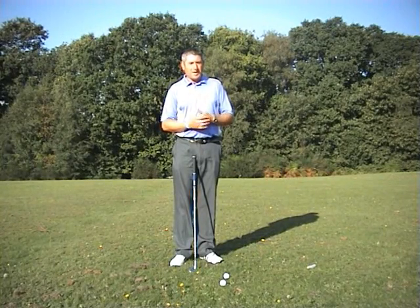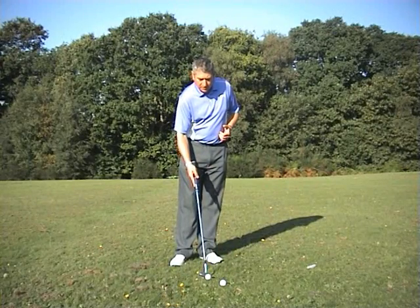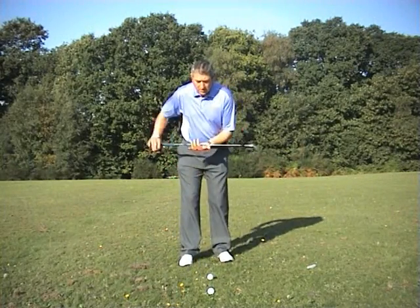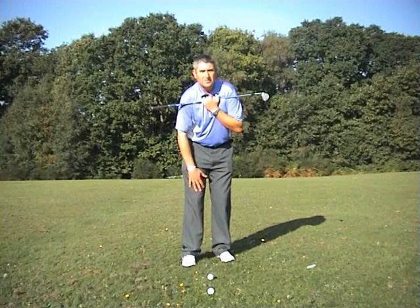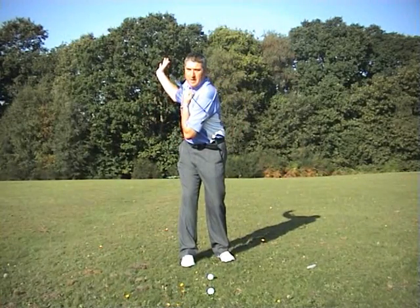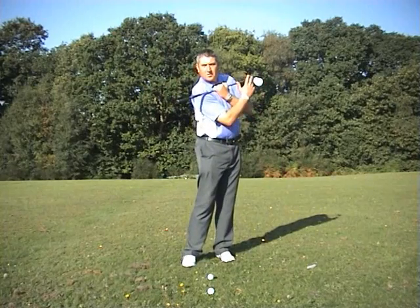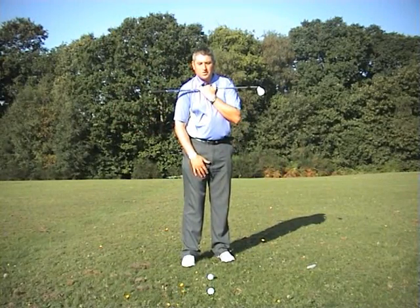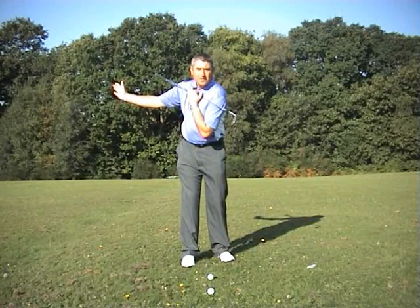So many amateurs struggle to create any backspin at all because they don't hit down into the ball — they hit up. When we are pitching, placing the weight is vital. When I set up to play a pitch shot, I make sure my shoulders are parallel to the target but I rotate my lower half slightly to the left — so my feet, knees, and perhaps even my hips are aiming slightly left of the target. That puts me in a position where I can't rotate too far back in the backswing. If we swing the club too far back, we either over-hit the shot or we have to decelerate, which means hitting the ball short, an inconsistent strike, or hitting the ground before the ball.